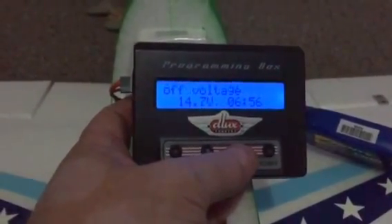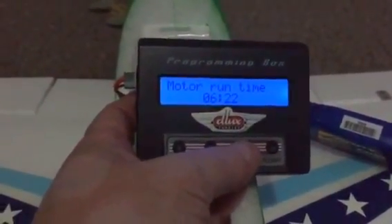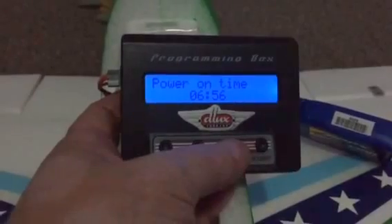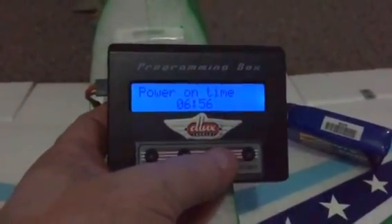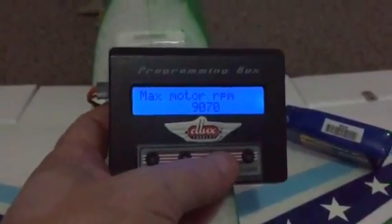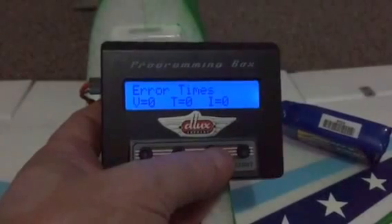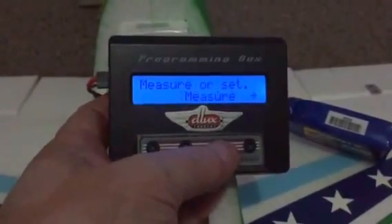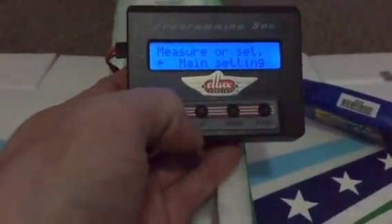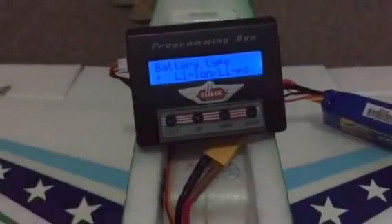Then you've got minimum voltage: 13.8 volts for 4.4 minutes. Actual battery voltage at the moment: 11.5 volts. Off voltage: 14.7 volts for 6 minutes 56 seconds. Motor run time: that last flight was 6 minutes 22 seconds. Power-on time was 6 minutes 56 seconds — that includes takeoff and landing. Motor poles: 14. Maximum motor RPM achieved: 9,070 RPM.